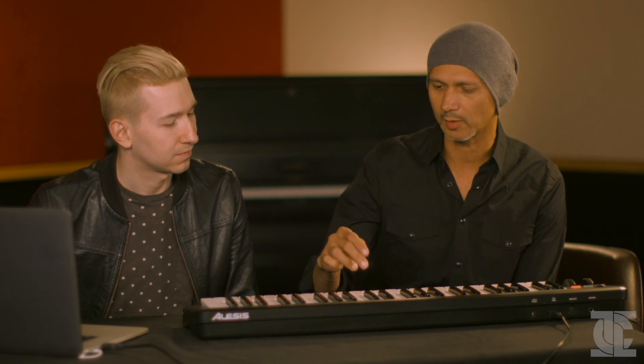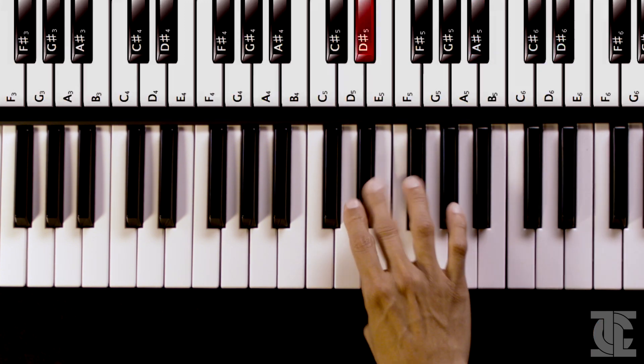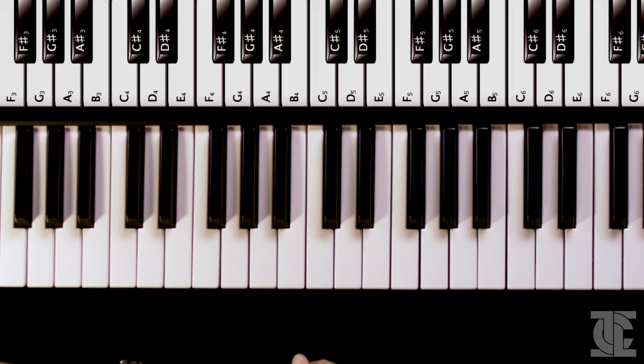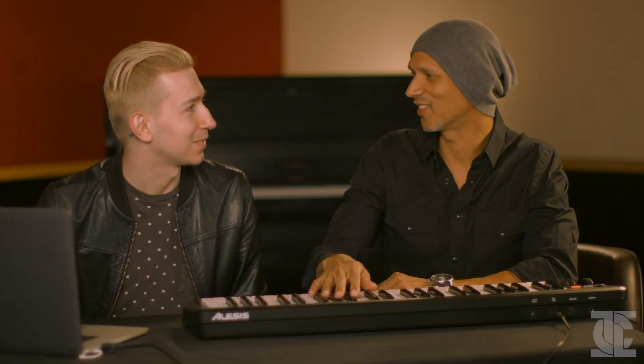The next step is based off the pentatonic scale, but first let's look at the E-flat minor scale: E-flat, F, G-flat, A-flat, B-flat, B, and D-flat. When I think about the pattern, I always see a horseshoe shape on the visualizer with the two black notes. Now to turn that into the pentatonic scale, we take away the second and sixth — and what are we left with? Just the black notes. I always think of the E-flat scale when I think of the pentatonic scale because it's an easy way to riff on all the black notes and never hit a sour note.